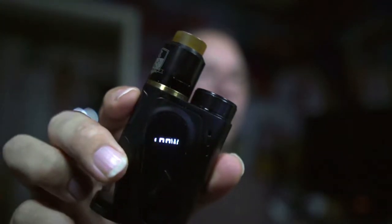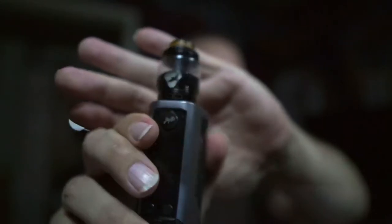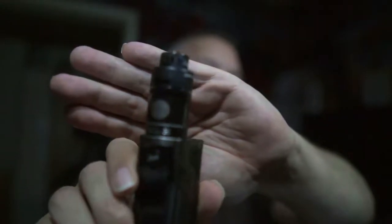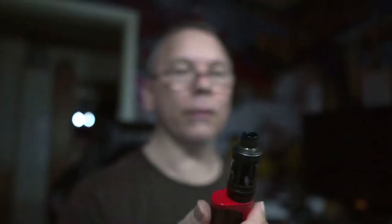Also, wir haben hier meinen Tröpfler, meinen iJoy Captain 100W, eine Wismax Releu Gen 3 mit einem Manta oben drauf, eine Wismax Releu Gen 3 Dual mit einem Zeus Dual oben drauf, und eine Joy-Tec Ewig Primo Mini mit einem Crown Tray oben drauf.